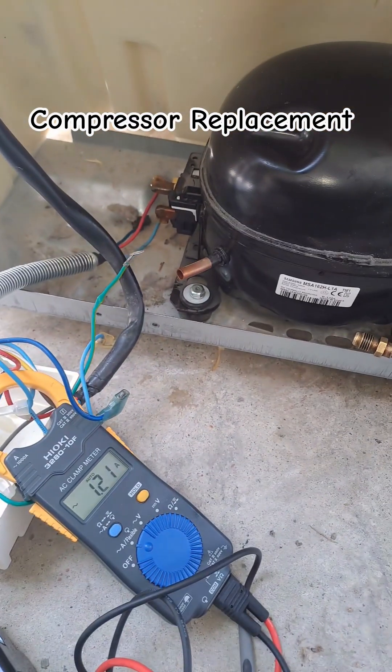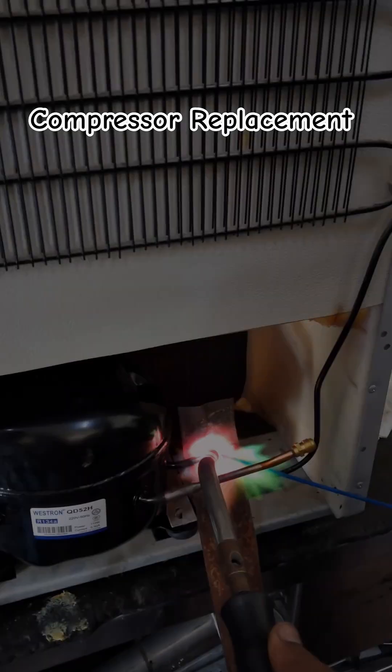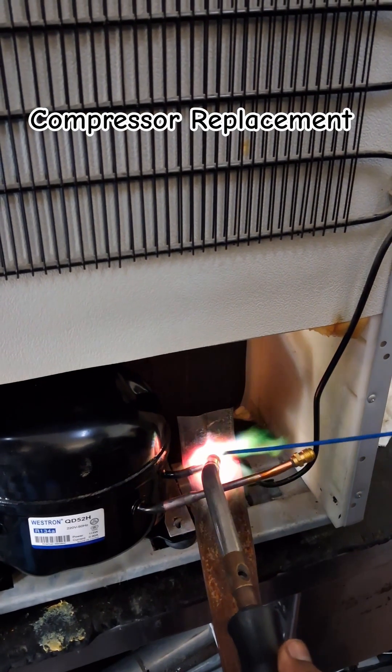First of all, we check whether the new compressor is working or not. After that, we will start brazing to connect the pipe and the charging pin.